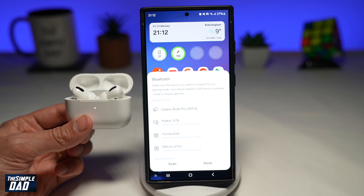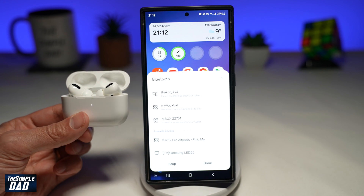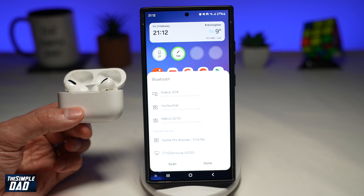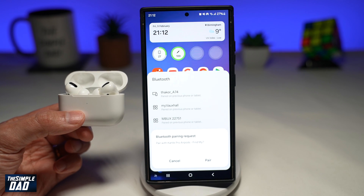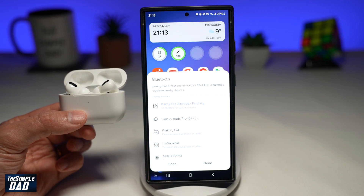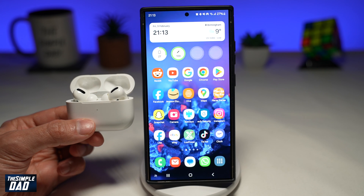Once it starts to blink, leave that. And now on your phone, you want to go ahead and tap on scan. If you scroll down, you'll see the available devices. So it has found the AirPods Pro. Go ahead and tap on that. This will now ask you if you want to pair with those AirPods Pro, so go ahead and tap on pair. That will move up to your Bluetooth list, and as you can see, it is connected for calls and audio. You can go ahead and press done, and now your AirPods are connected to your Android phone.